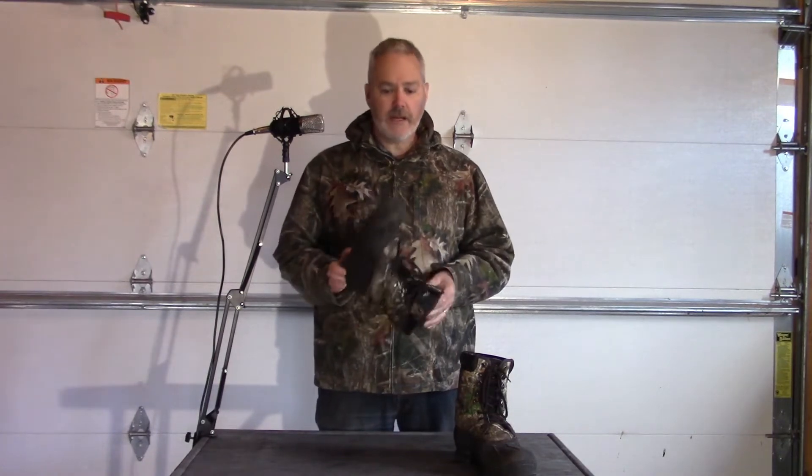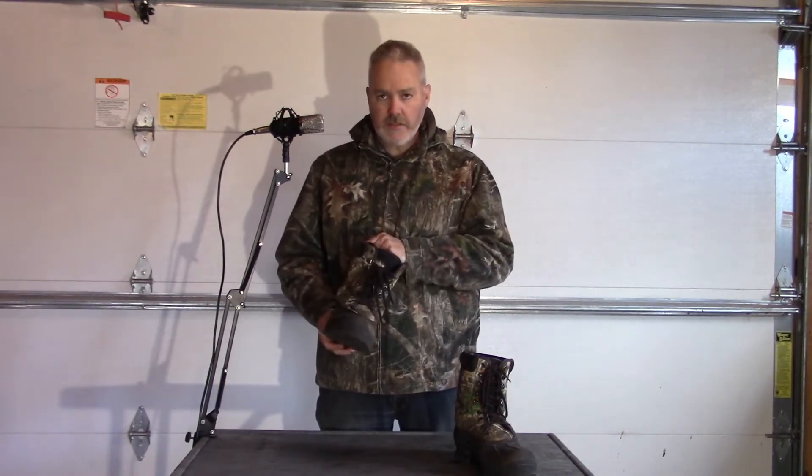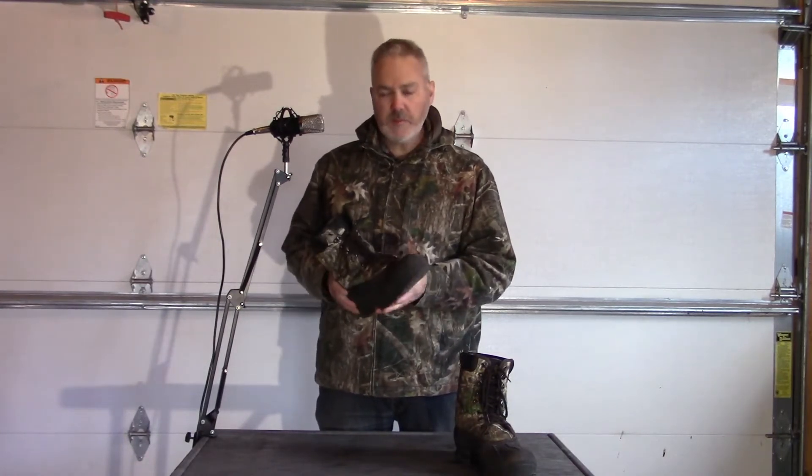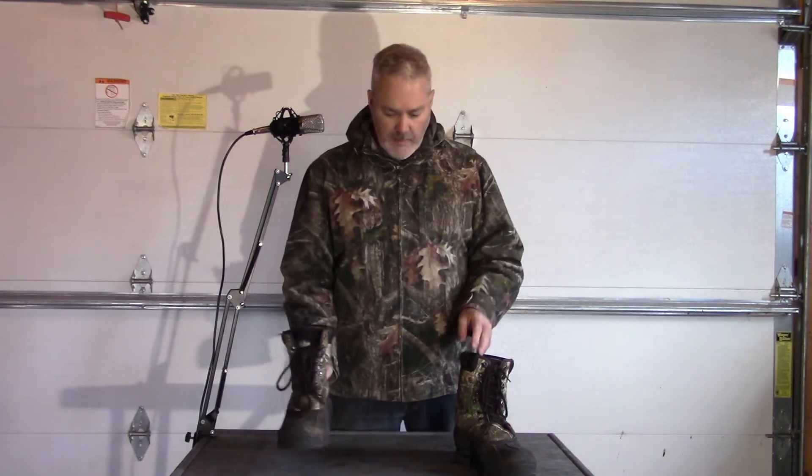These were on clearance at Canadian Tire for $40. They are Thinsulate, supposed to be waterproof, and supposed to be quiet for hunting. So I picked these up and I've been using them stalking through the woods.